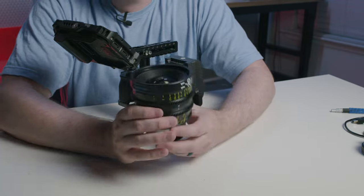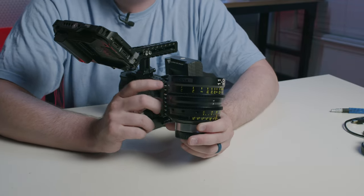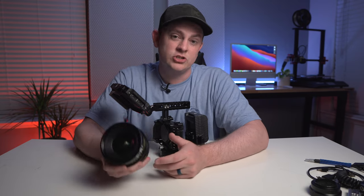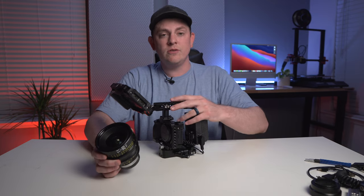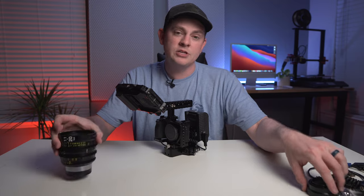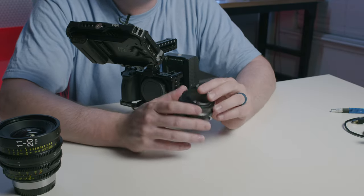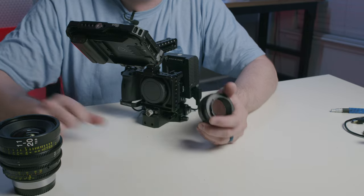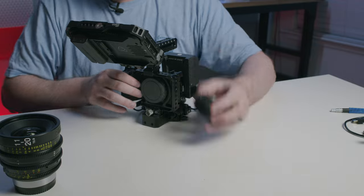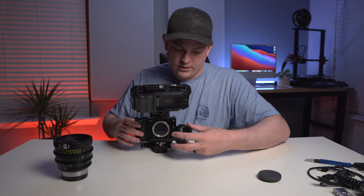Now let's throw a lens on here. I'm going to be using the Tokina Cinema 11-20mm T2.9. I love this lens because it has great range and it's really high quality, but you can of course throw any lens on there that you need. For this one, because it's a Canon EF mount, I'm actually going to be using a dead adapter — no electronics, no focus control — because this is a fully manual lens. It's super cheap, but it'll allow me to go from Sony E-mount to Canon EF.